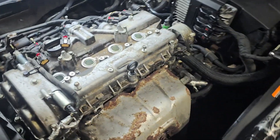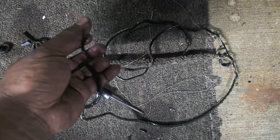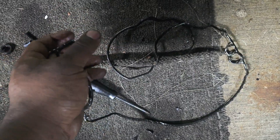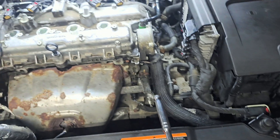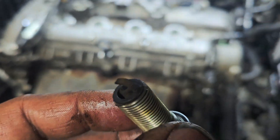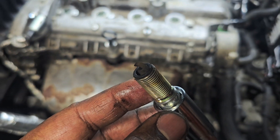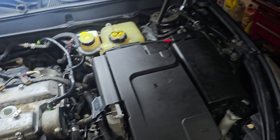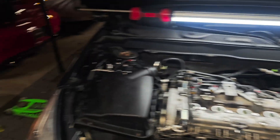I just got done doing the valve cover gasket, which was way overdue. It was literally dry rotted pretty good. Got that going on, and doing the spark plugs right now — pulled the second one out and yeah, it's pretty bad. Knocking that out and I think I'm gonna call it a day after that.